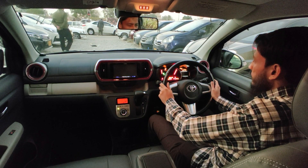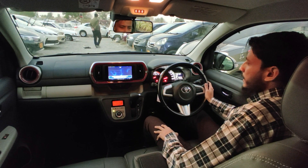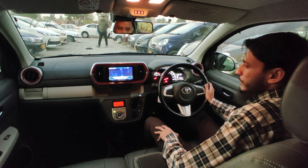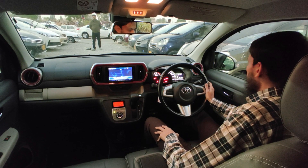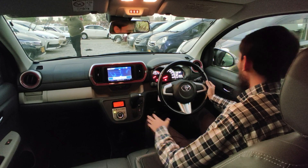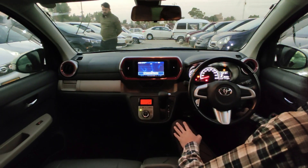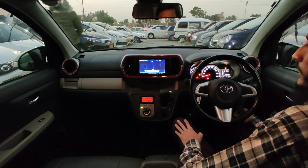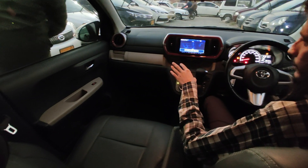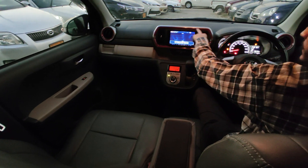Here is the car start and the mileage is 58,000 km. The interior has a beige and gray, and silver and red color contrast.